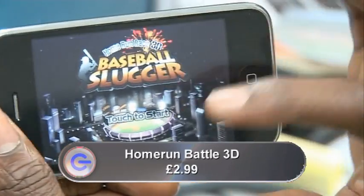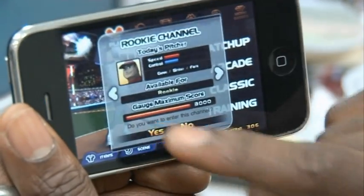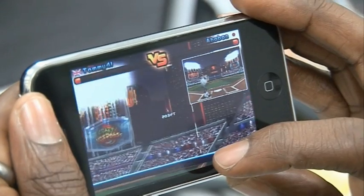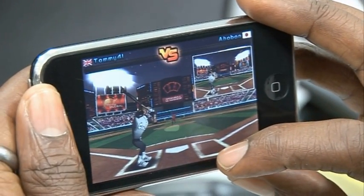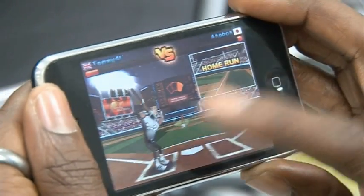At number three is Slugger, which is a baseball game. You don't even have to like or understand the rules of baseball to enjoy this game. Essentially, all you have to do is knock out as many home runs as you can. You tilt your iPhone to get the sweet spot where your bat will hit the ball as it's pitched to you, and then you tap the screen to swing your bat. You can program your pitcher to chuck the ball at you in any number of ways. Also, you can play online — so if it's your thing, you can get your ass whooped by Japanese players, American players, Croatian players. Endless fun.